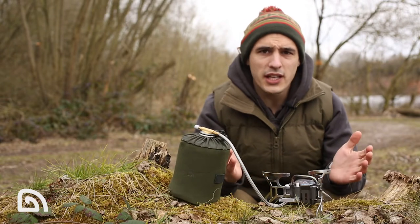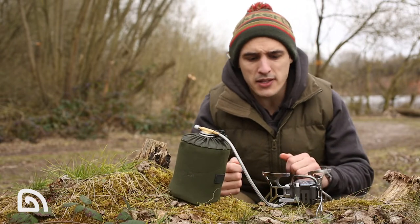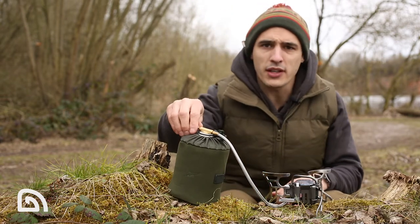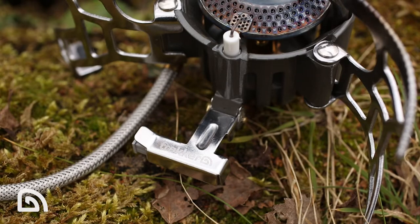Another key feature of this stove is the piezoelectric starter. This means that when your kettle's on the top, you're not fiddling around underneath with a lighter — you can literally turn the gas, click the starter, and off it goes.